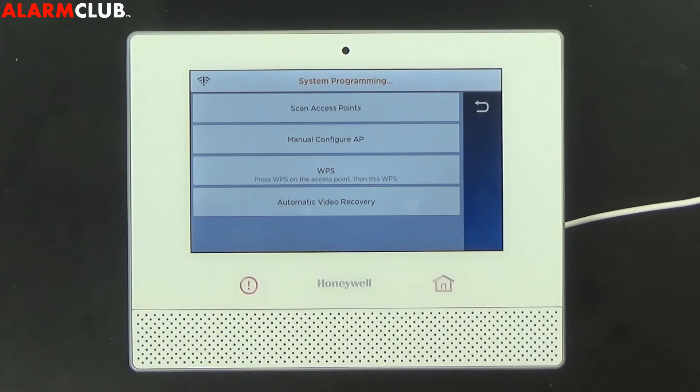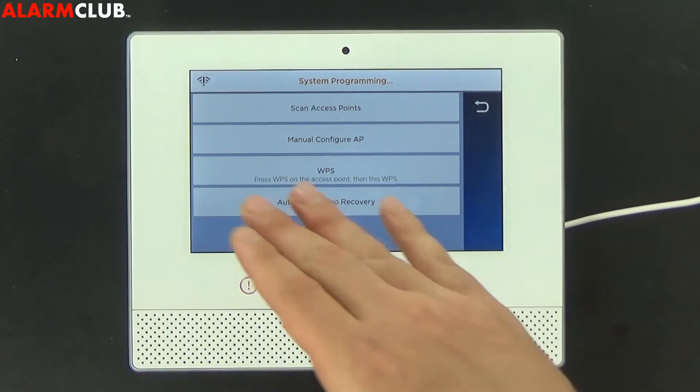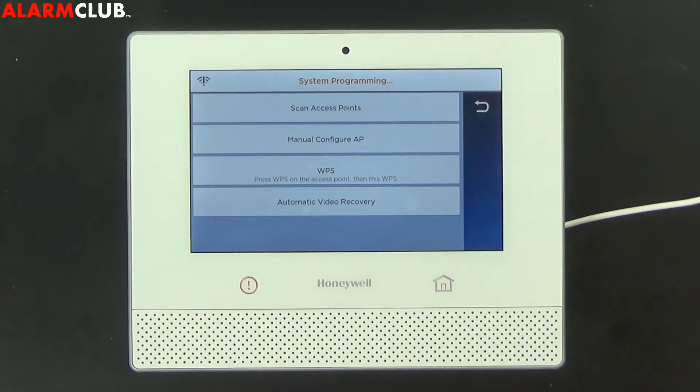Really the two most popular would be either scanning access points or WPS. Scanning access points will require a password while WPS won't.